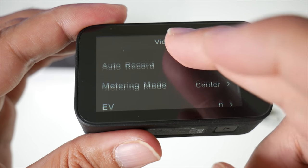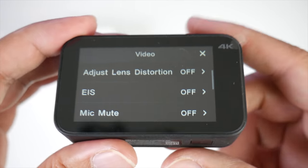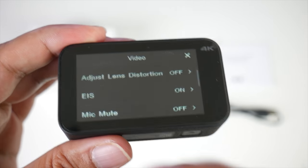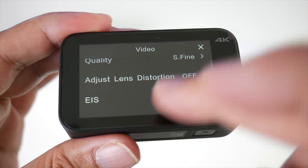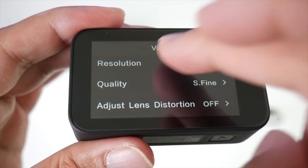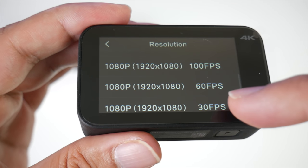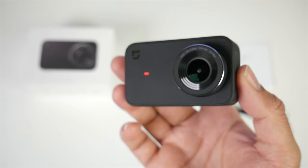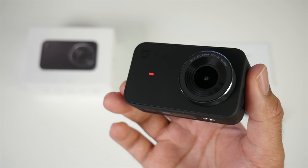You can also adjust lens distortions, mic mute, stamp, auto record, and metering. What I'm looking for is the stabilization option — the EIS option has now appeared. I've already read that this only supports electronic image stabilization in two modes: 1080p at 60 frames and 1080p at 30 frames. To prove that, if I go back to resolution and select 2K or 100 frames, EIS disappears. And at 4K there is no EIS. That's a shame because I really wanted to see 4K with electronic image stabilization. Nevertheless, we will test this camera fully and find out how good it records with or without EIS.